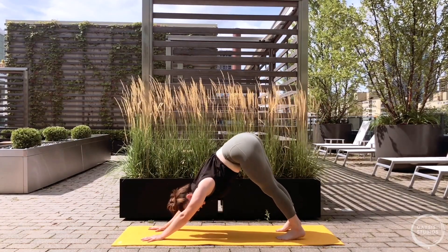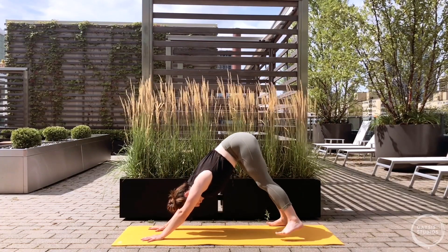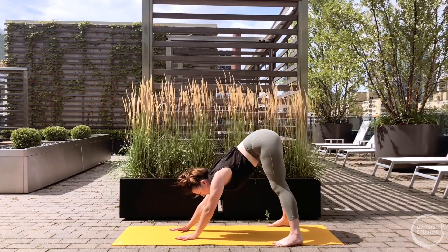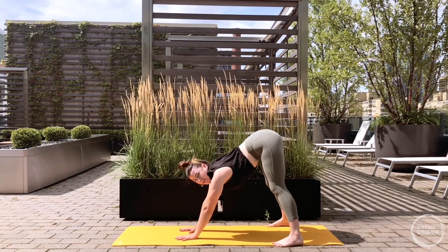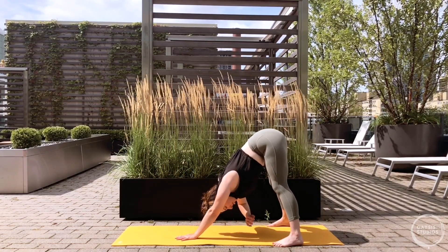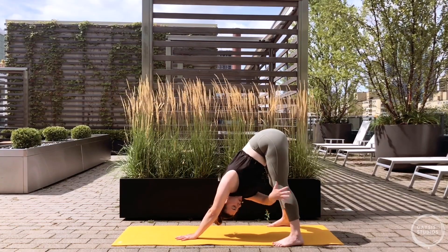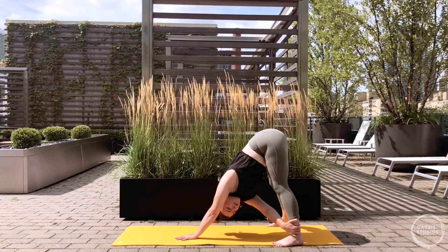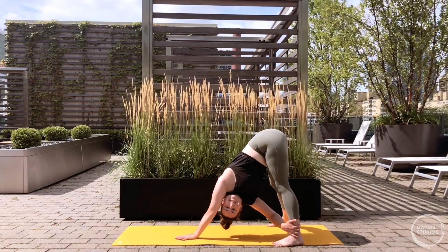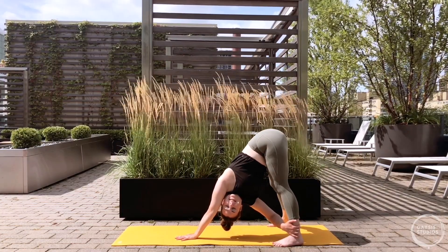Let's take down dog wider now - step the feet right to the edges of the mat. Walk your hands back only half of the way, so it's a shorter, wider down dog. Bend the knees as much as you need to - maybe the heels are touching down, maybe not. Reach the right arm underneath the left arm to that outer left leg, going for the calf, thigh, or ankle. Turn your gaze underneath the left arm, maybe even up, bending your right elbow as much as feels good. Breathe, looking underneath the window of your arm.